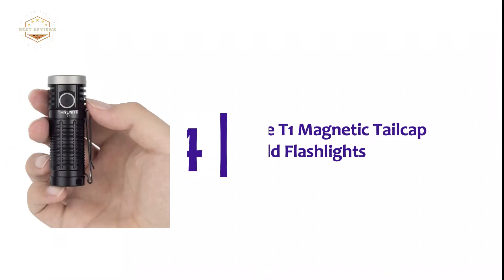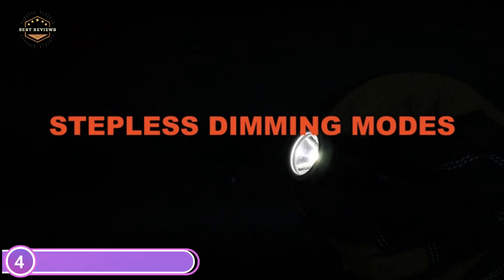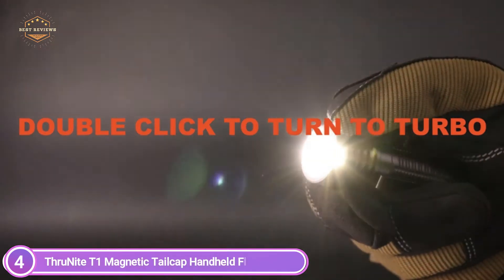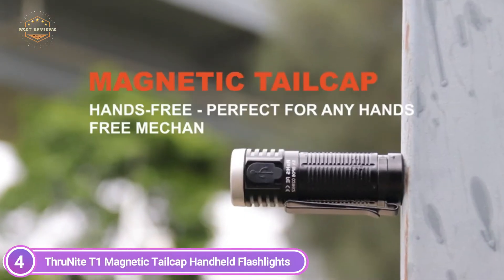Here is item number 4, the Thrunite T1 magnetic tail cap handheld flashlight. Maximum 1500 lumens, with a CREX-HPE50 LED bulb that produces an intense beam of bright light up to 335 feet (102 meters). Features include Turbo, Strobe, and Firefly modes.